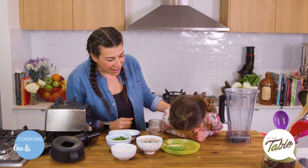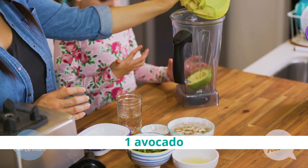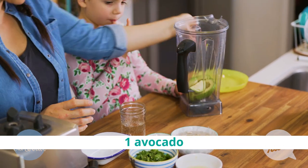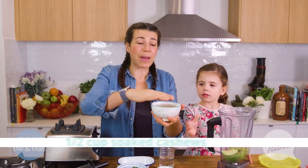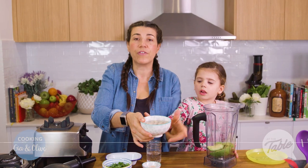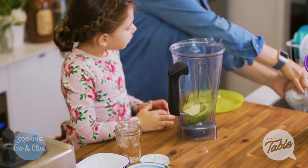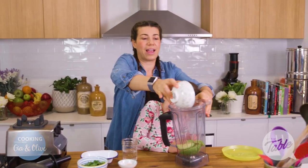Do you want to help me make it? Okay, can we put the avocado in here first? So one avocado. And we've got cashews — it's only half a cup of cashews and I've soaked them. You don't have to soak them. If you've got a high speed blender like I do, you don't have to soak them at all, but it makes it creamier. So we'll put the cashews in there.